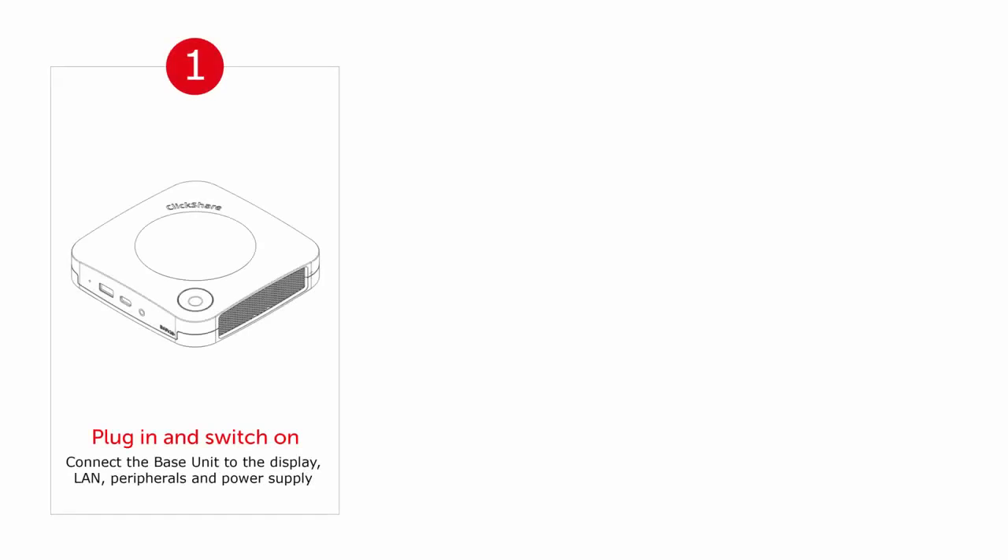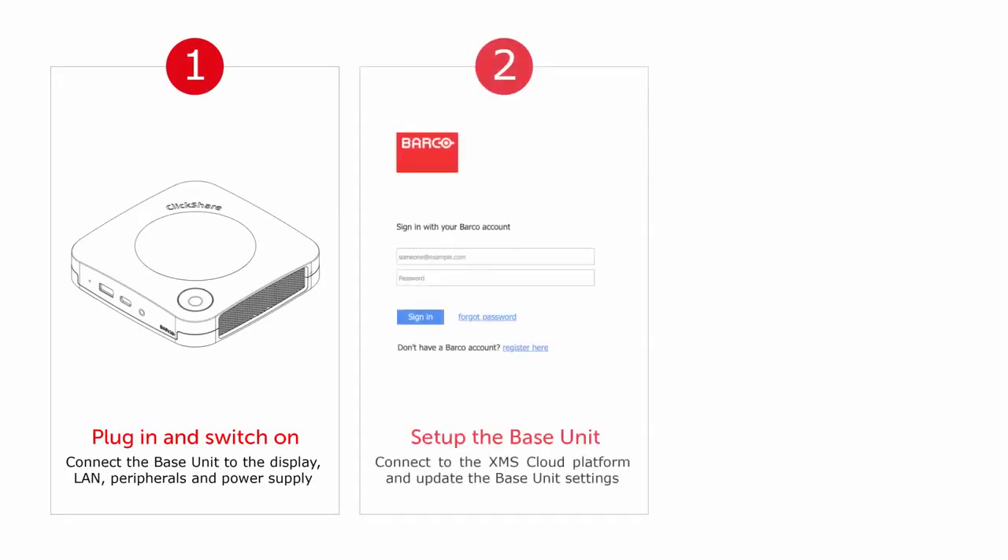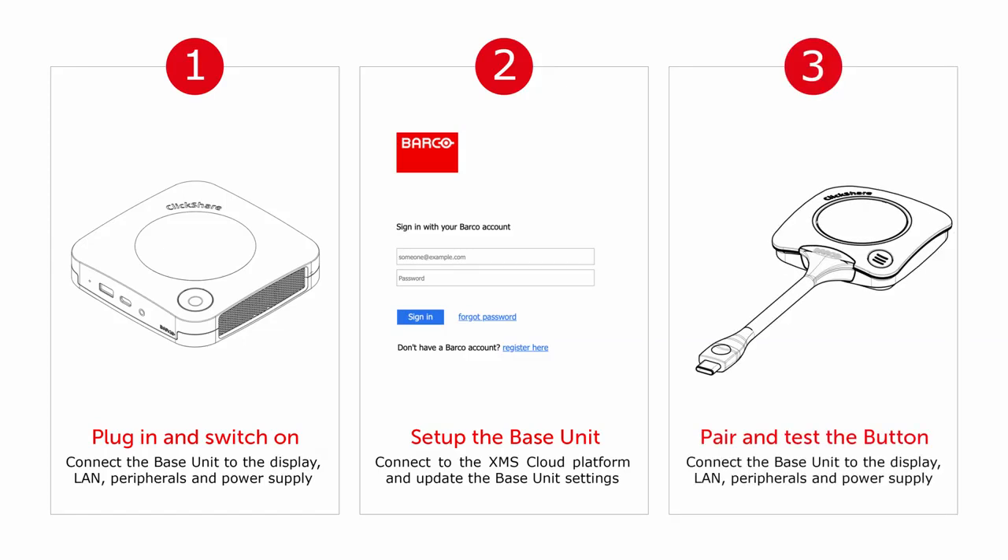So to recap, there are three steps to take when you set up a ClickShare conference base unit for the first time: plug in and switch on, set up the base unit using the XMS Cloud Platform, and pair then test the button.